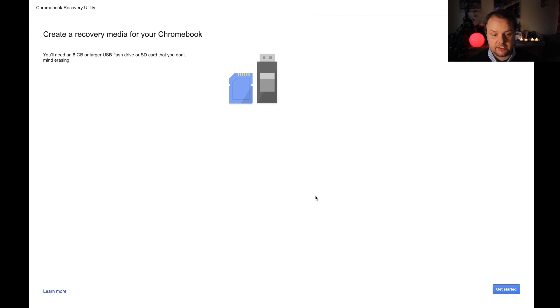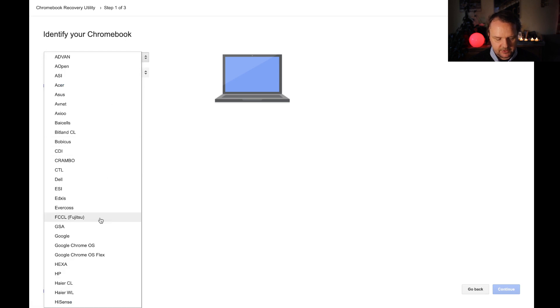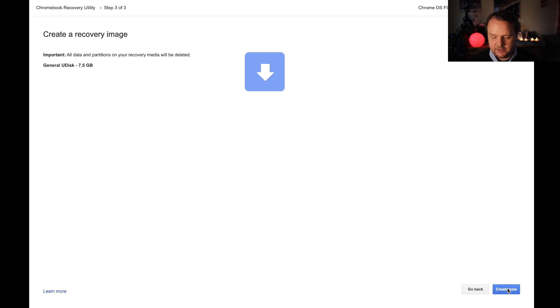When the extension is running, you first press Get Started. Then you select the model from the list — we go for Google Chrome OS Flex as manufacturer, and the product is Chrome OS Flex Developer Unstable. Hit continue. If not already done, insert your USB stick and select it from the drop-down list. Hit continue and hit create now. Please be sure that you actually want to delete everything on that USB device, because that process is not reversible.